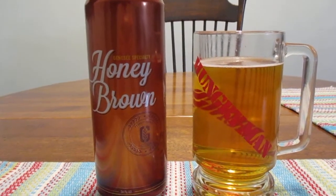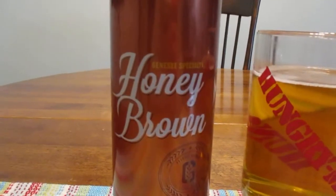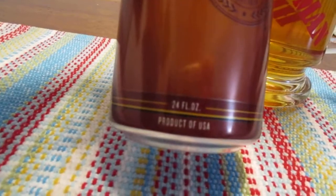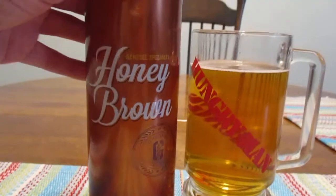Hey guys, what's up? So today we're going to take a look at Genesee Specialty Honey Brown. This is a 24-ounce can and it contains 4.5% alcohol by volume.